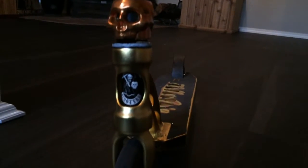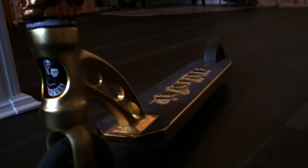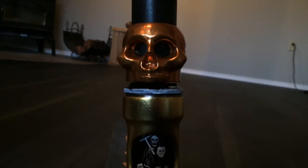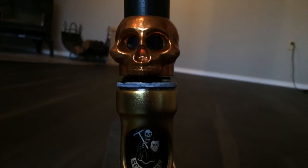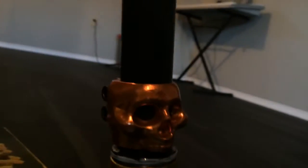Hey guys, I just put this clamp on my scooter. It's a little bit darker than the gold extreme but that's okay, still looks super sick. Got the Death Grip sticker in there. Here's what the front looks like, here's the left side, here's the right side.